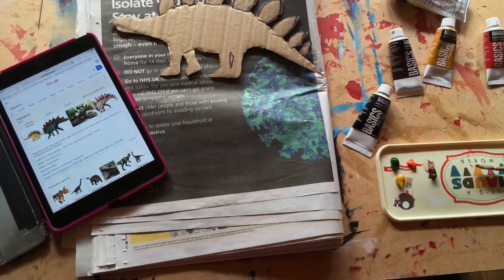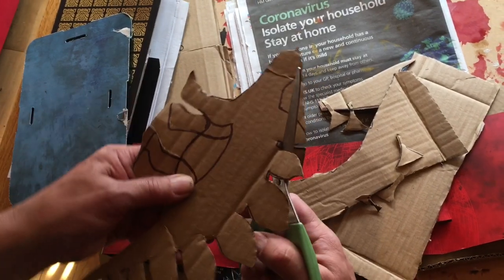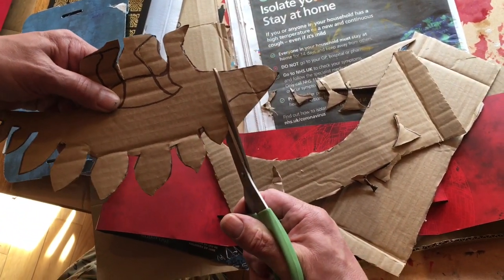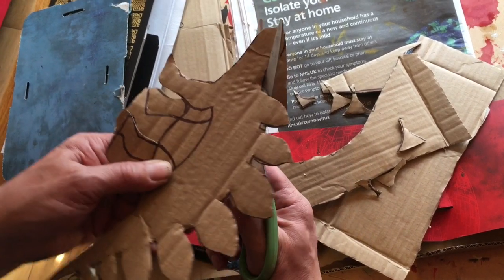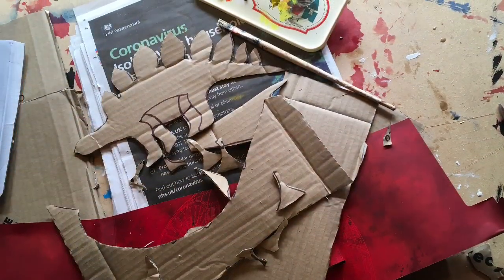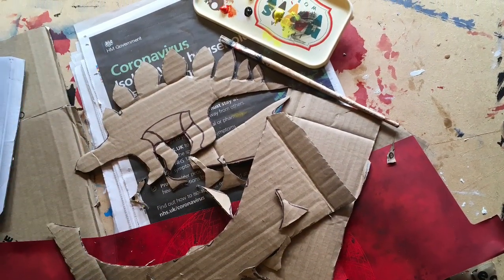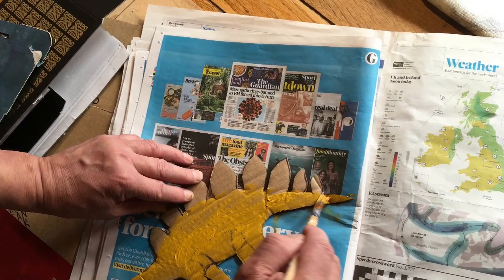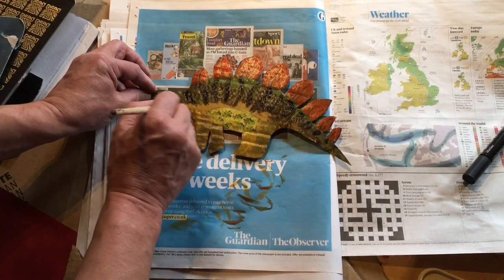If you haven't got any good flat cardboard, then corrugated cardboard will work just as well. Once you've cut out your dinosaur shape, why not give it a good base coat of colour using paint, crayons, or coloured pencils.